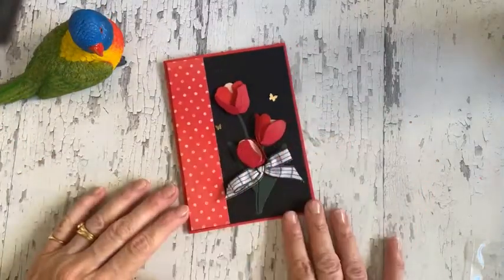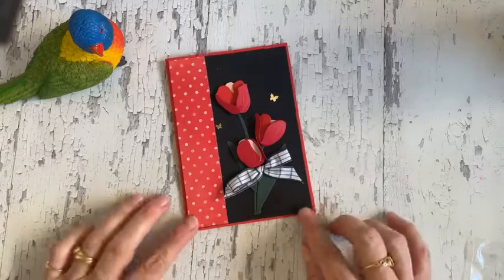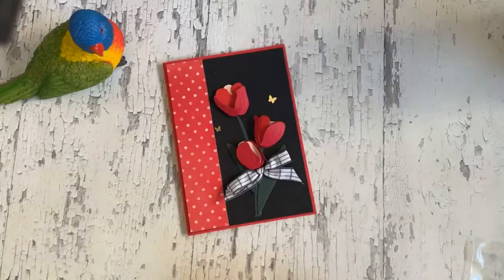Hi everyone, it's Anna Wheaton here from Nudge Nudge Ink Ink. I posted this card earlier today and I thought I would follow up with a little video of how it's put together.